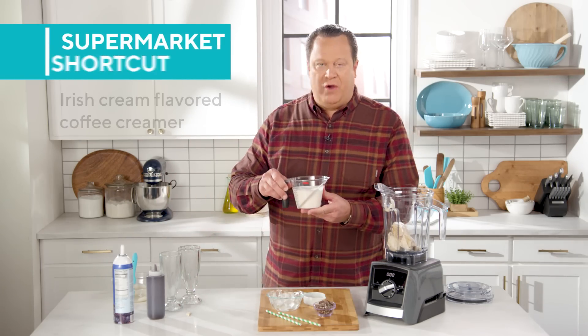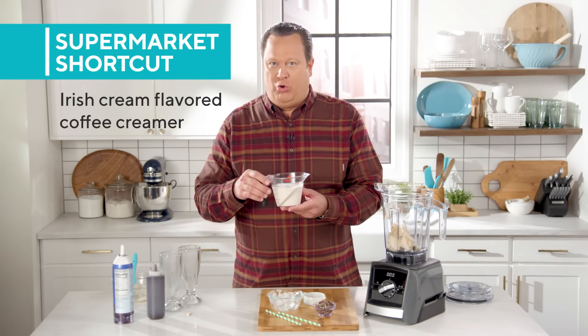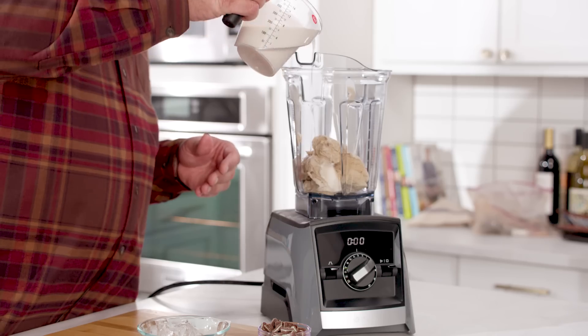This is Irish coffee creamer — you buy this in the supermarket in the flavored creamer aisle. We'll put in about a cup and a half of that.